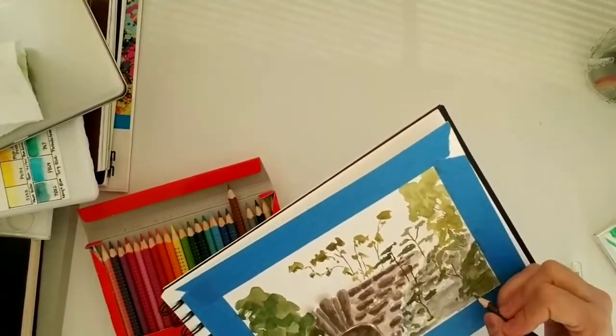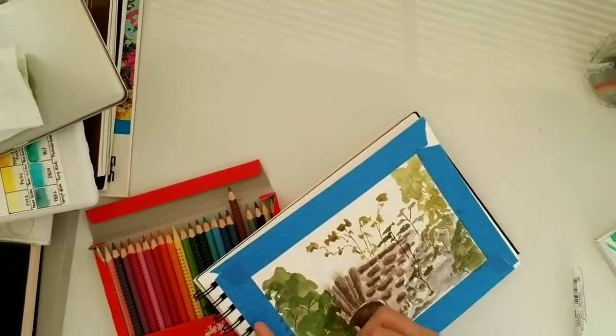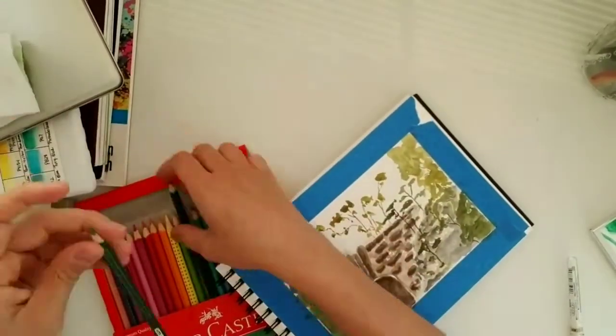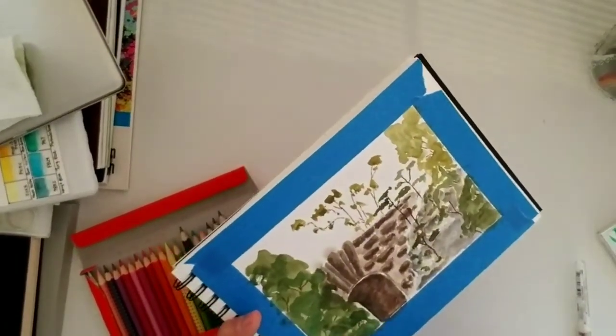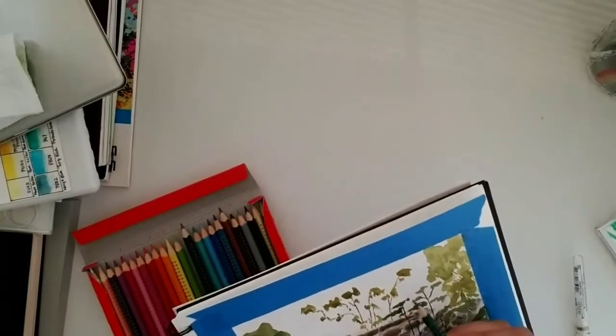It depends on the situation — sometimes I do bring a stool and maybe an easel, and I'll stay longer and try to finish the actual painting or sketch on site, which sometimes takes hours. In this case I tried to do something a lot quicker — I tried to keep it under 20 minutes, so it was just a quick sketch.